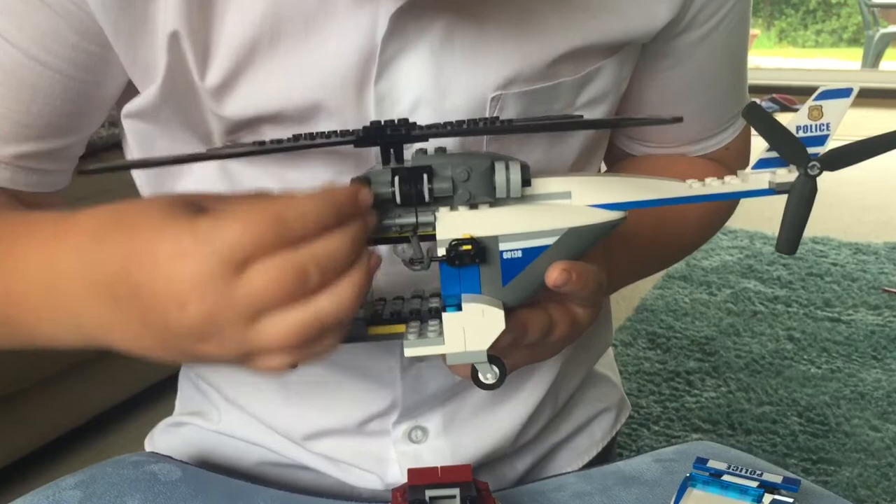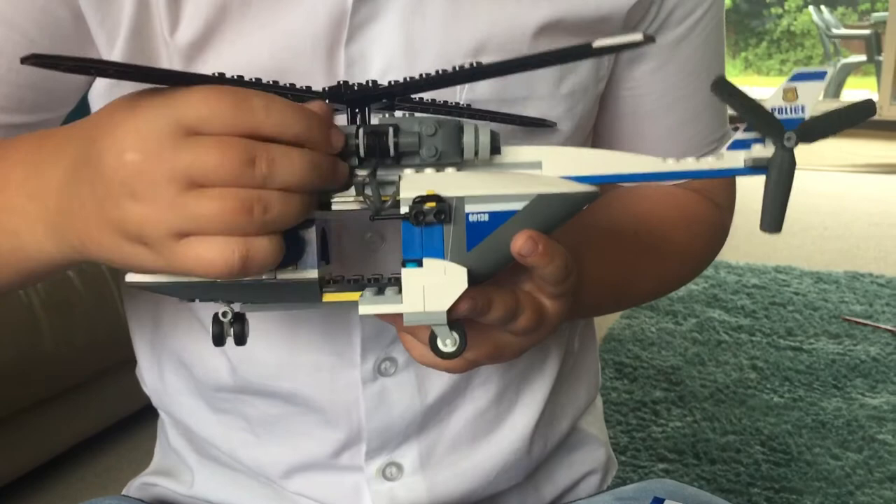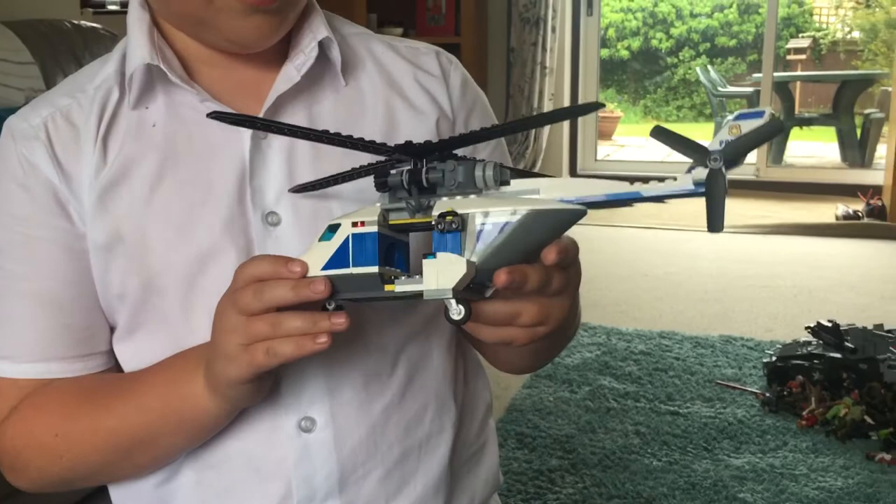That hook comes down and you can bring it back up again. If you want, you might need to get a grown-up to help you with that string part, because I needed to get my dad to help me with it - I find the string part quite hard.